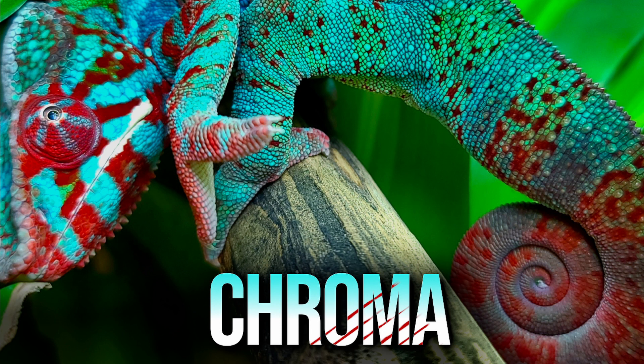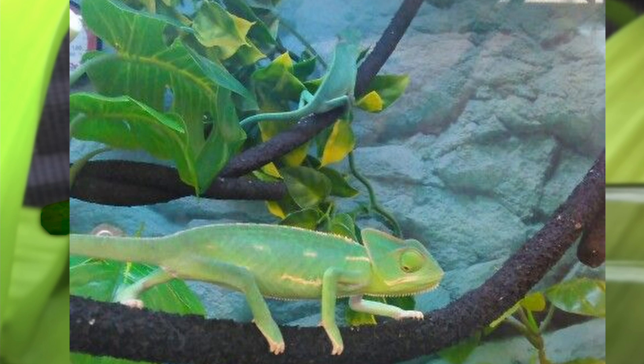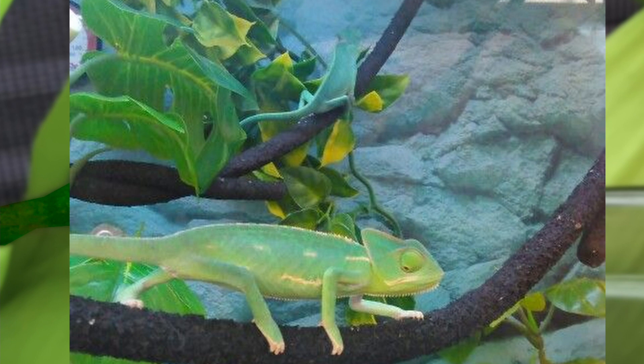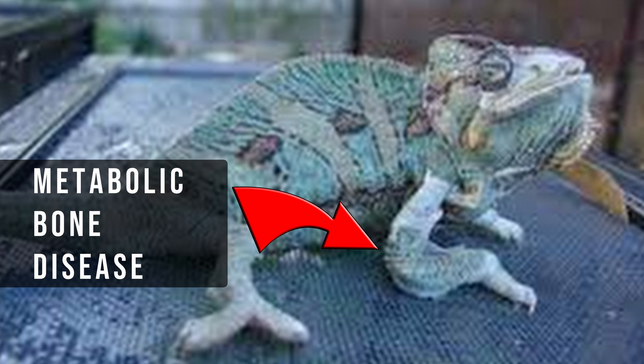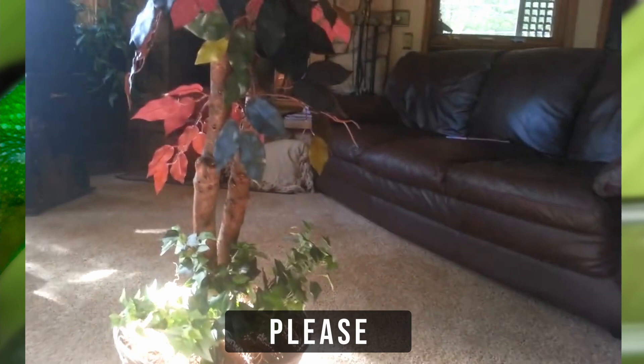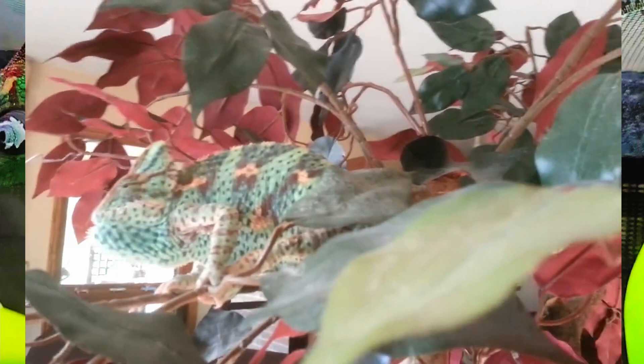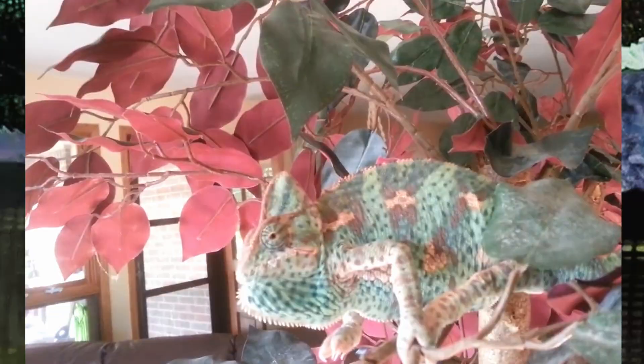When you walk into a pet store, you're typically going to see a veiled chameleon. Please do not get chameleons from pet stores — they're typically sick, with metabolic bone disease, improper feeding, bad humidity, and eye infections. When you get a chameleon, go through a breeder. You can Google them or find them through Facebook groups, which have a lot of good information. Captive bred chameleons have a better personality and temperament and are more easily handled than wild caught animals.